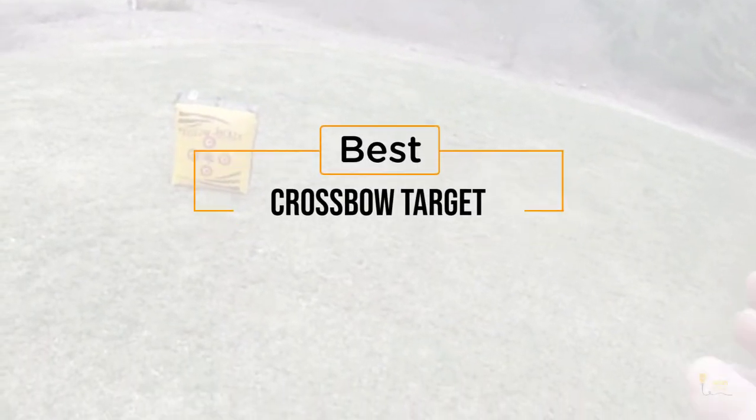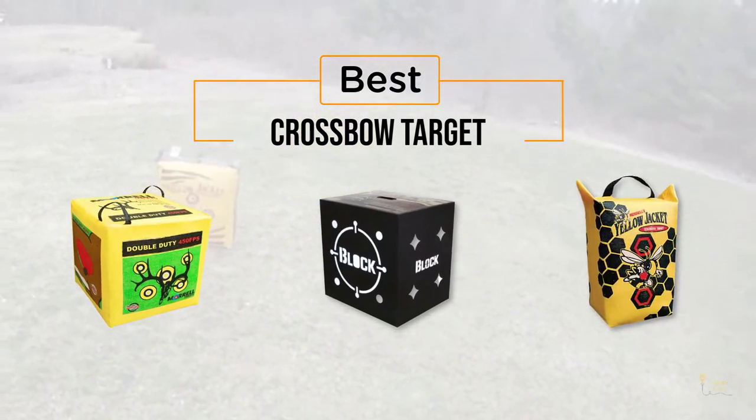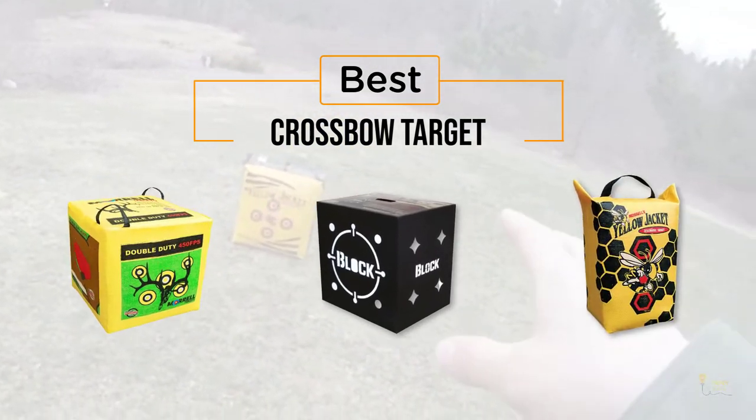If you're looking for the best crossbow target, here's a collection you've got to see. Let's get started. At any time, you can click the circle for more info and real-time deals.